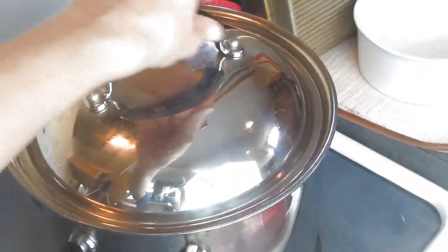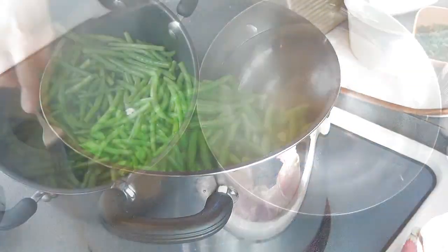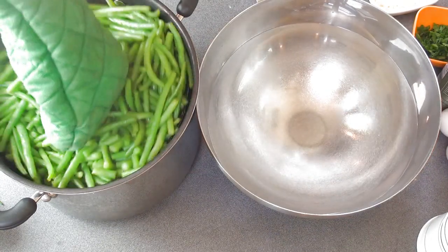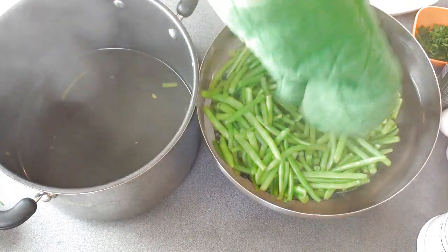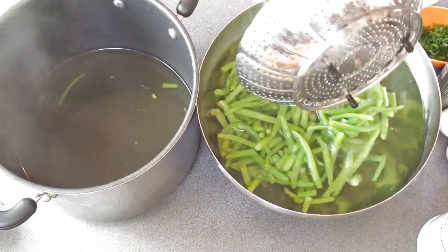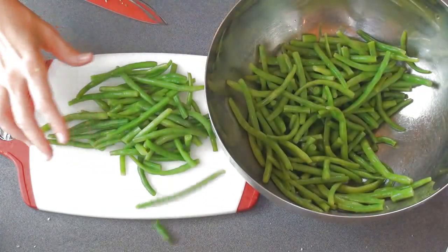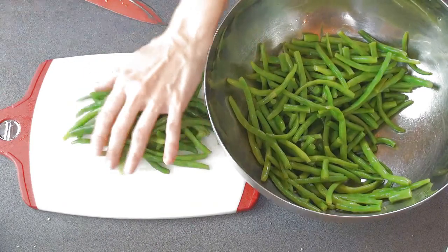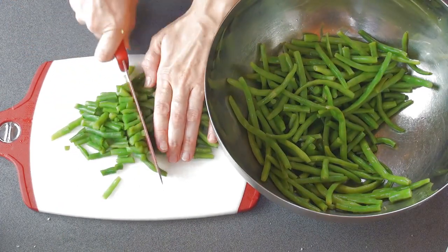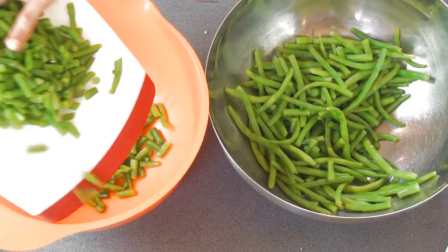Now that they are steaming, watch them so they don't get super soft — you want them fork tender. Then dump them into ice-cold water to stop the cooking process, and they're gonna stay nice and green as well. Let them cool until you can handle them, and then cut them into about inch-long pieces. No big deal if they are bigger or smaller — it's not a crucial thing in this recipe.